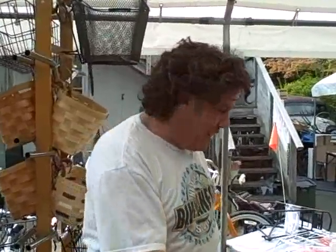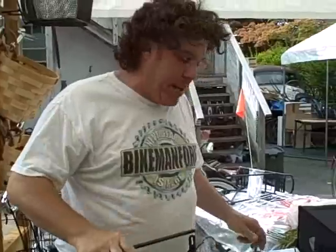Hi guys, Bike Man For You instructional video time. Once again, we are doing rags, bags, and baskets today.